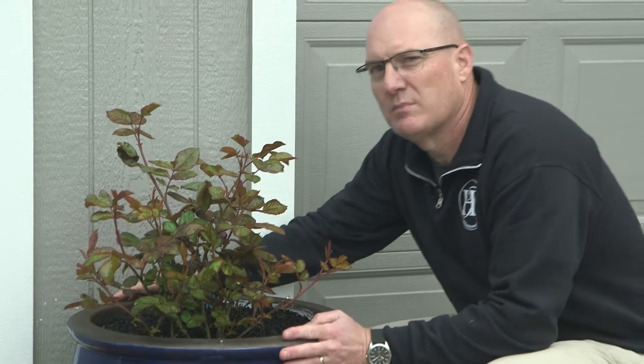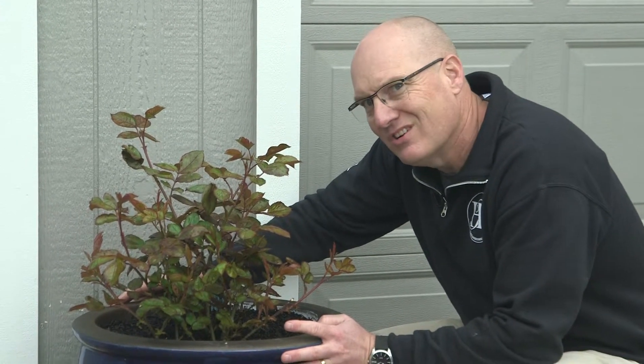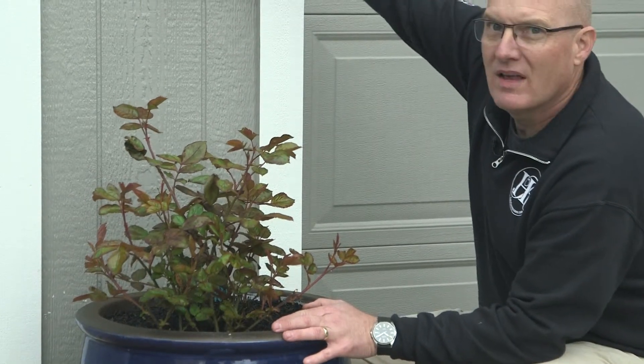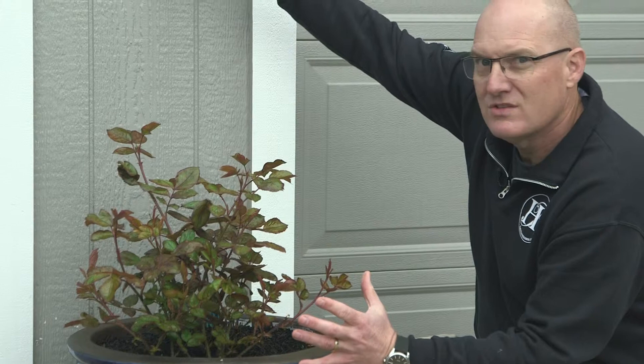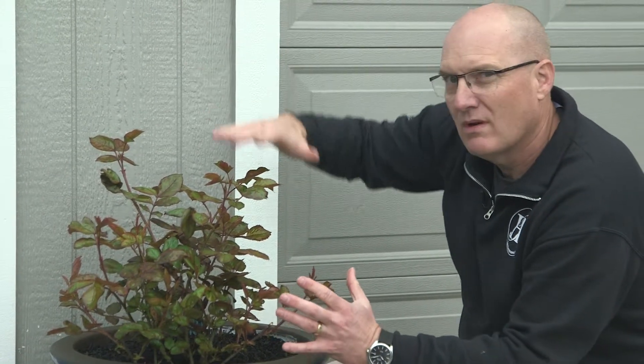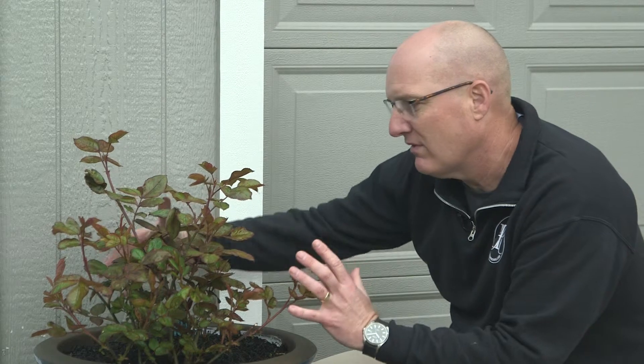So this rose is Plum Perfect. It's a Floribunda that we put into this container last year in front of a garage here. And by the end of the summer, it was up in here and had blooms all over — it was really nicely shaped. And then I did something that a lot of people find difficult: we pruned it all the way back, very short this year. We did that because we want this rose to bush out and really fill out this pot and be a nice shape.